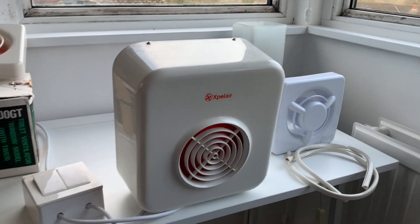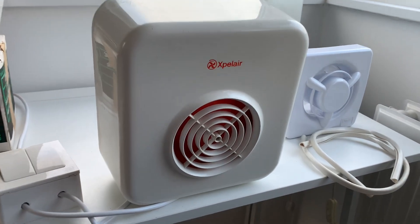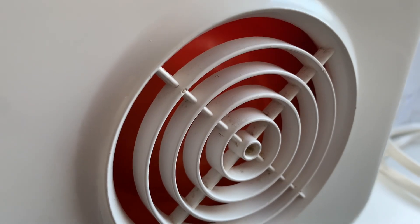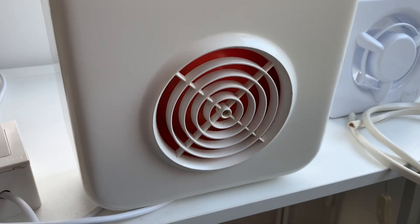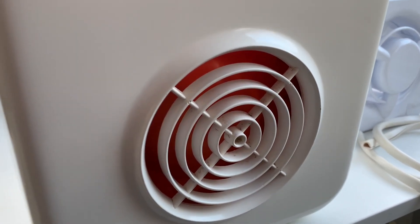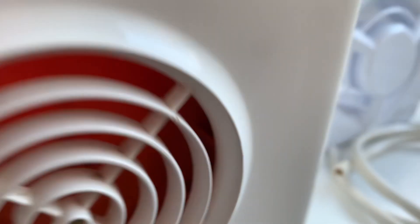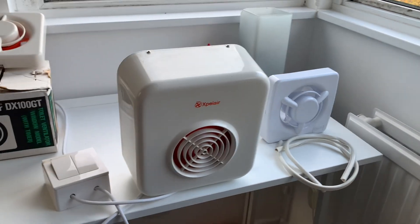Just turning those off. Hopefully the spin-down will have improved because before, when I hadn't oiled it, it was pretty quick to spin down, which you wouldn't expect with an impeller the size of this one. But it's still spinning now — I think it's just stopped now. Yes, there we go. Brilliant little fans, actually — quite a difference between the two of them.